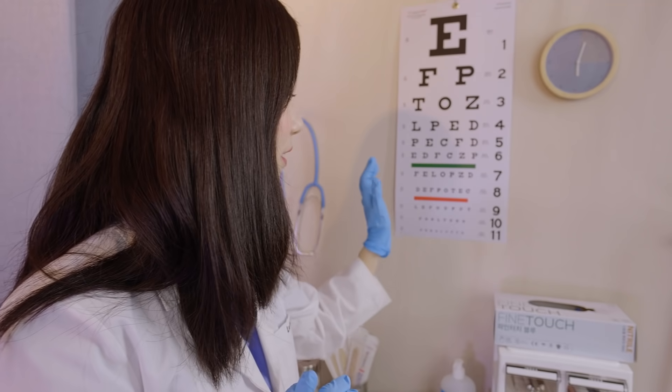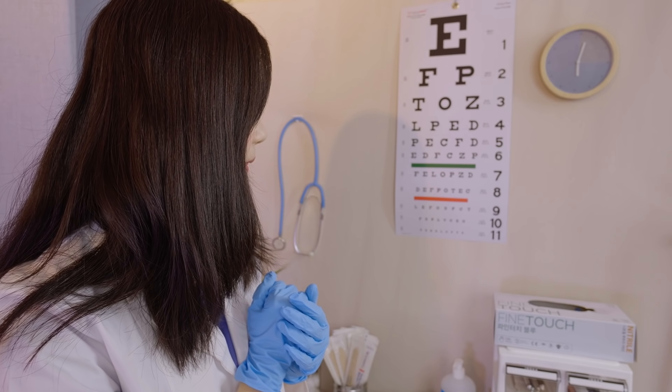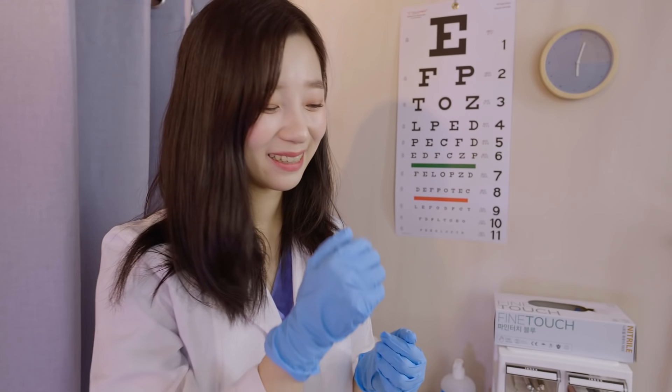And lastly, we have here this eye chart. I want you to cover one of your eyes and read the smallest letter that you can see. Cover the other side as well. Your vision is very, very good.